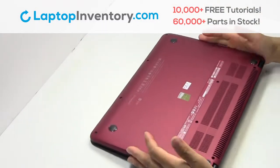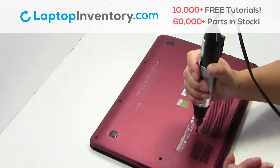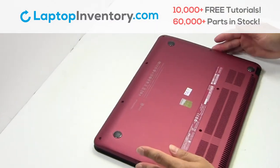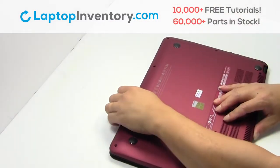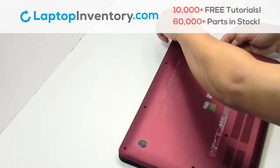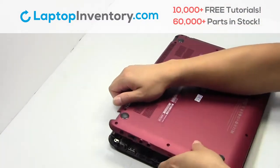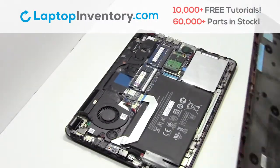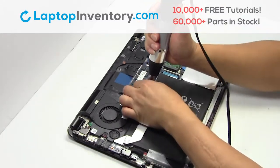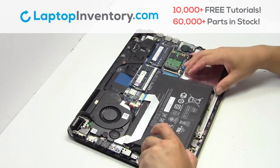Turn the laptop over. Remove the screws. Remove the cover. Remove the screws. Remove the laptop battery.